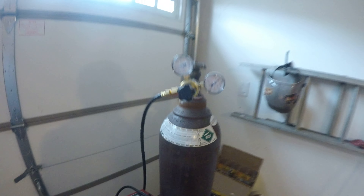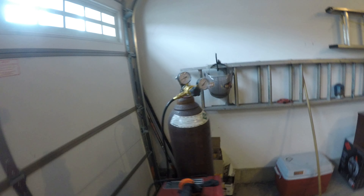This is my CO2 tank. I currently rent it from Praxair.